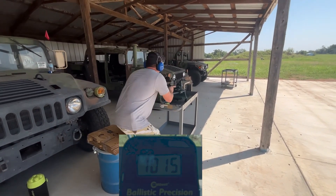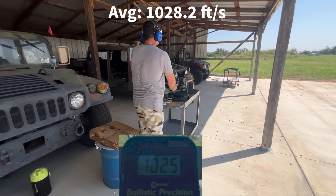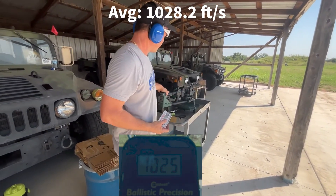Alright, I got it in there. 1025 — so the Winchester Super X remains subsonic in the carbine.